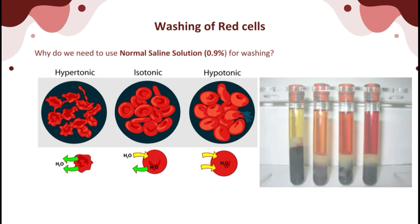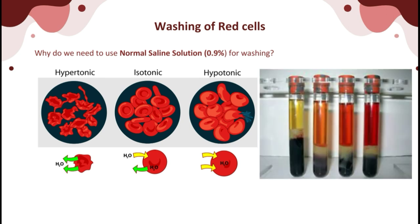Washing of red cells is performed to remove unwanted plasma proteins, including antibodies that might affect or interfere with the reactions. Washing is the process of repeatedly suspending whole blood with normal saline solution (NSS), mixing, centrifuging, and decanting completely the supernatant fluid. Some RBCs are lost during the process. NSS is used because it is isotonic with RBC cytoplasm; at this concentration, water will neither go in nor go out of the red blood cells.